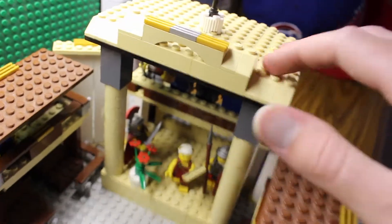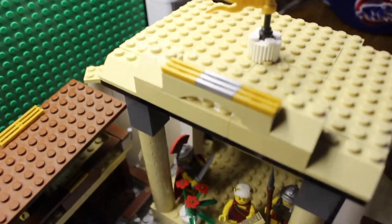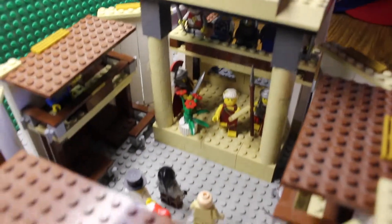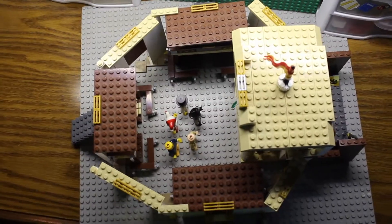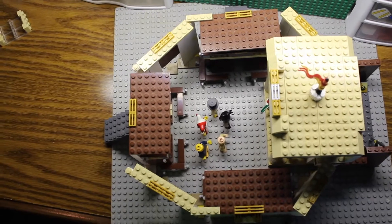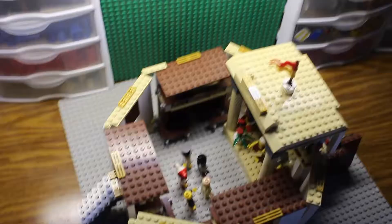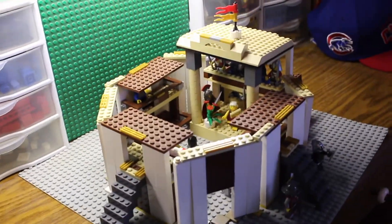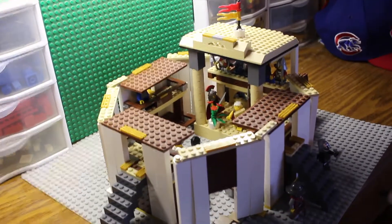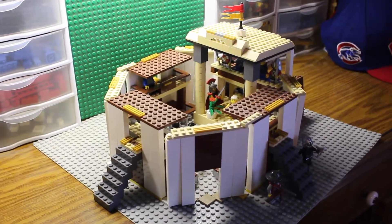Then we've got that nice big roof up there covering the actors and royalty, so they can do the plays in the rain or sun — whatever the weather they can carry on. Let's take a nice aerial view here. You can see the overall cylindrical shape — I think it came out very nicely. The overall shape looks pretty good. And yeah, there you go — that is the Shakespearean Theater MOC.